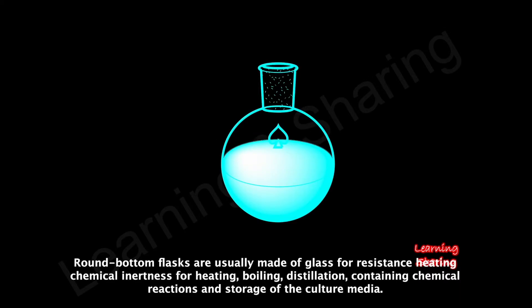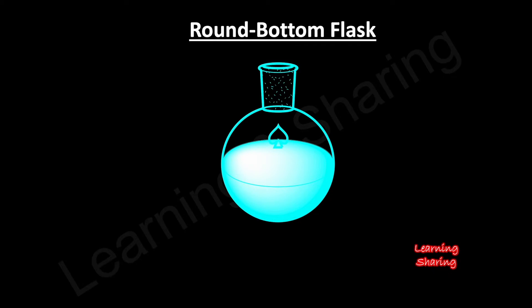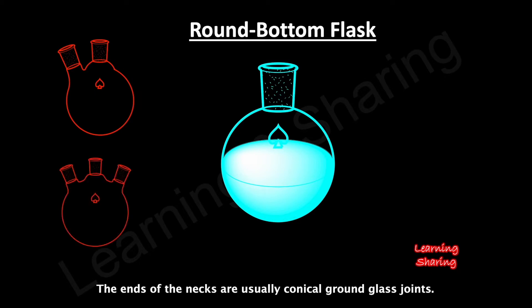Round bottom flasks are usually made of glass for resistance heating and chemical inertness, and are used for heating, boiling, distillation, containing chemical reactions, and storage of culture media. There is at least one neck with an opening at the tip; however, two or three necked flasks are also common. The ends of the necks are usually conical ground glass joints.